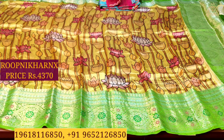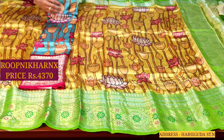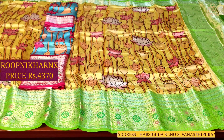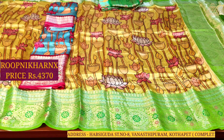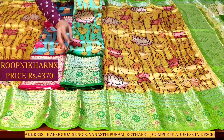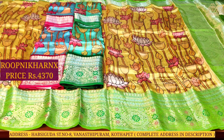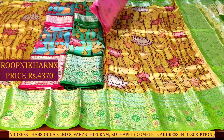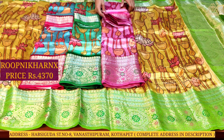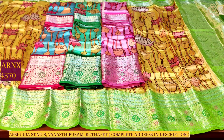Moving on to the next color combination — sky blue with rani pink color combination, which looks very grand and rich. Next is sea blue with leaf green color combination, and also baby pink with rani pink color combination — completely four color combinations available.